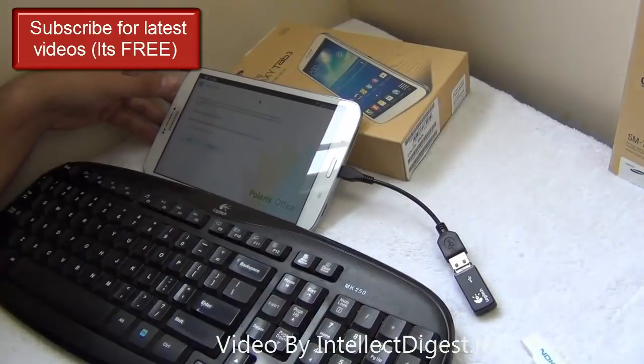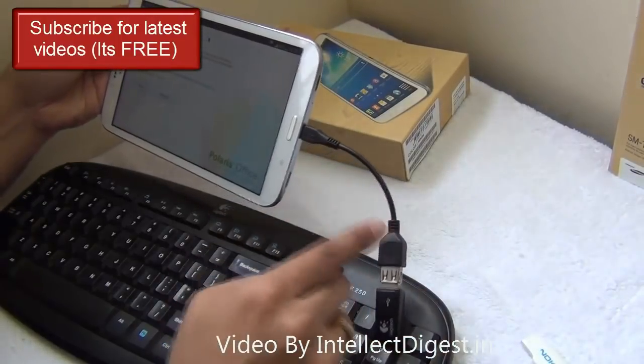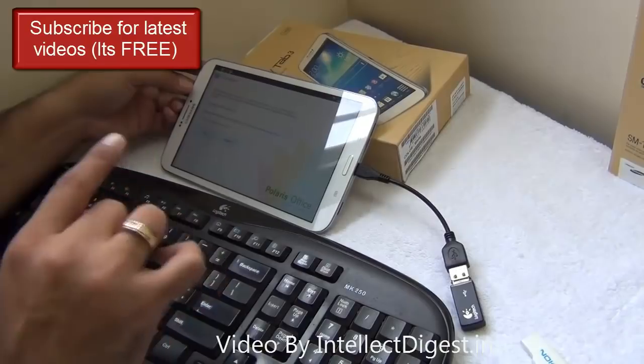You can also purchase a keyboard and mouse that works over Bluetooth, and you will not even require this cable. You can pair both the keyboard and mouse over Bluetooth with your tablet and start using your tablet as a full-featured PC device.